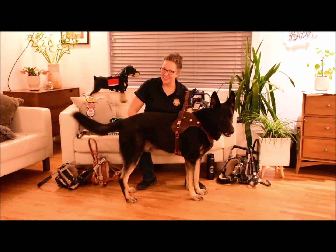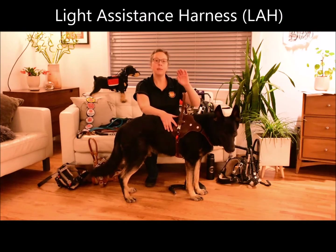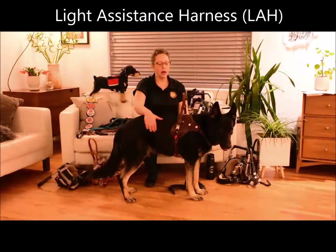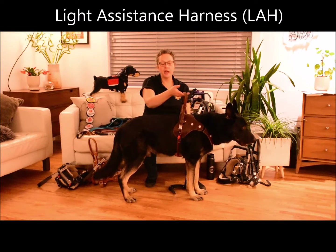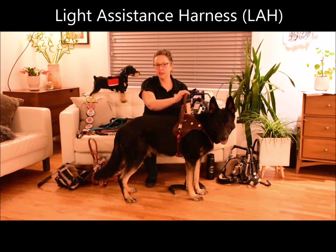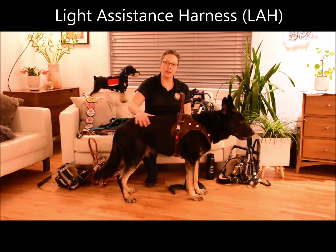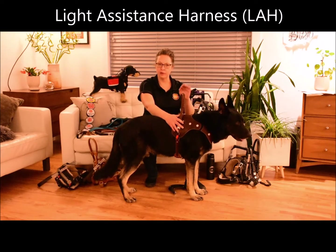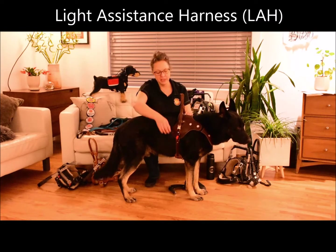This is our light assistance harness. It's really for very light duty work — for someone who may just need to touch something to feel grounded and centered. If that is what you need, this is a great harness. It can also do a little bit of counterbalance. It has been specifically designed to not permit someone to overuse the harness and put too much pressure on the dog. This one really does have the least amount of pressure — very light touch, beautiful harness, super easy to use.